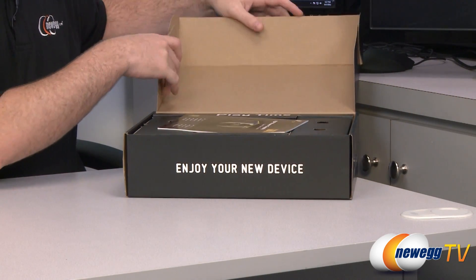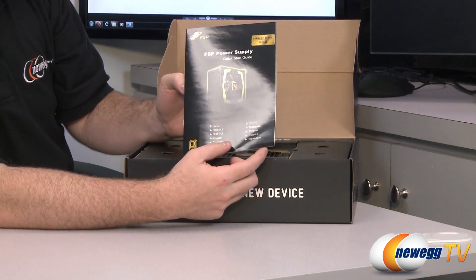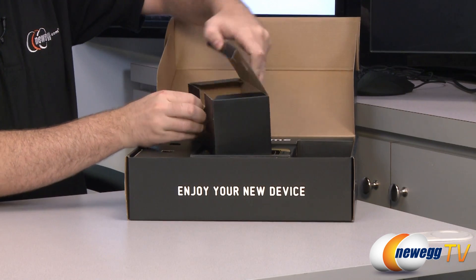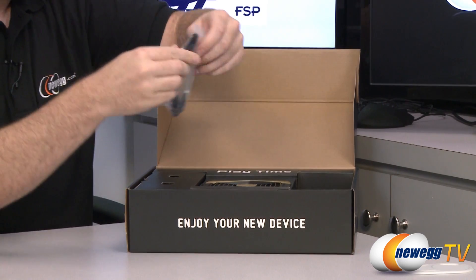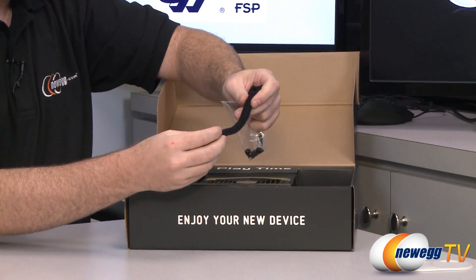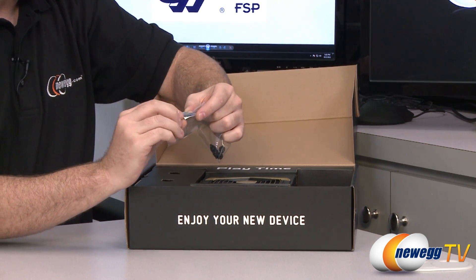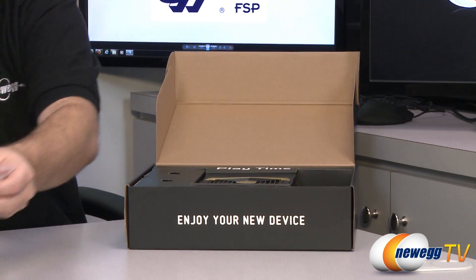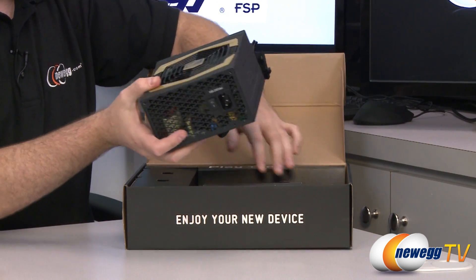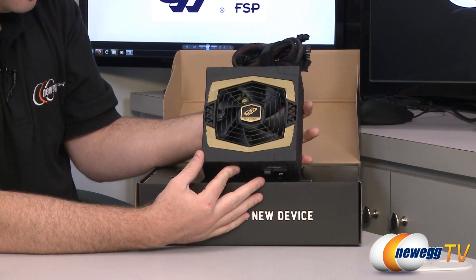Now for the unboxing — again using the 750W version here. There are very minor differences between the two. For starters you get an FSP power supply quick start guide in multiple languages. There are a couple of extra accessory boxes. One is very light, but they're giving you a little stack of velcro cable ties — looks like you get three of them with some heavy duty velcro to keep your cable management nice and tight. You also get black thumb screws to mount the power supply to your case, and a 'Powered by FSP' case badge to display proudly. FSP is actually an OEM, so not only are they selling you this power supply, they actually manufactured it.